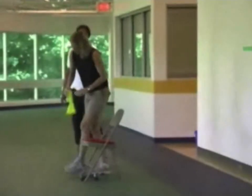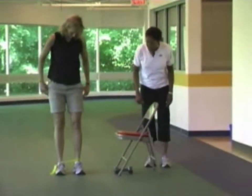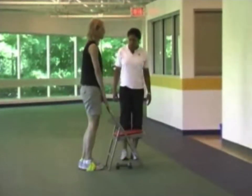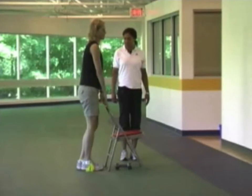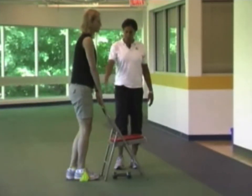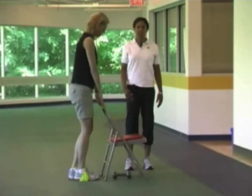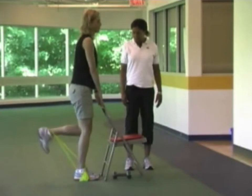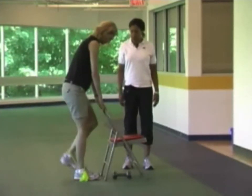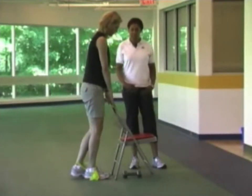The next exercise is the leg curl. Susan puts one band around one foot to anchor to the floor, and slides the band through to the ankle of the other leg. Using the chair for support, she curls one leg up to 90 degrees — no more than 90 degrees — and back down. Her knees stay together; imagine a grapefruit between the knees as the appropriate distance apart. The cadence is two seconds up, three seconds down. Susan will show the improper way where the knees are not aligned. It's important to keep the knees together to isolate the hamstring muscles, the big muscles at the back of the leg.